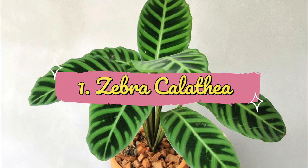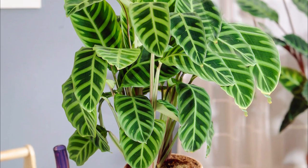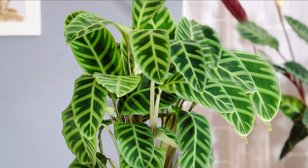Number 1: Zebra Calathea. The dark to mid-green patterns resemble zebra skin on its velvety foliage. It also produces white-purple flowers during spring.